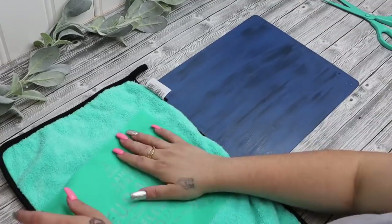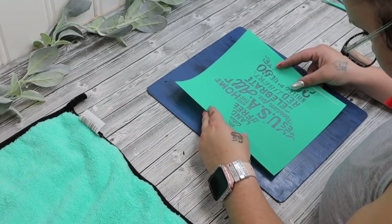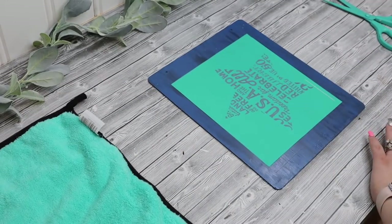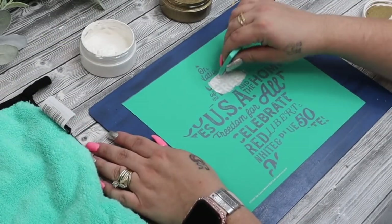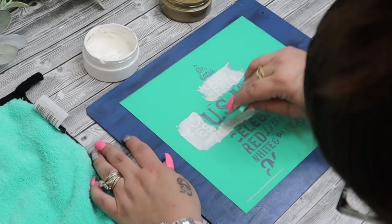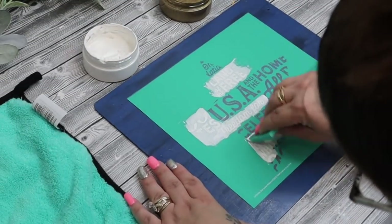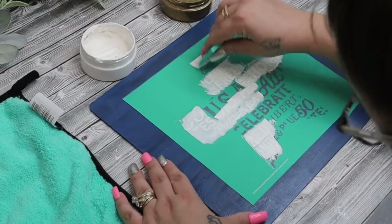Next, I take the transfer that I want, which is a star with a whole bunch of like patriotic words. And I fuzz that transfer until you think that you fuzzed it enough, and then fuzz it some more. That way it doesn't pull up your paint or it doesn't stretch your transfer when you pull that up. And I went ahead and I transferred that on with some white chalk paste as well as gold shimmer paste.